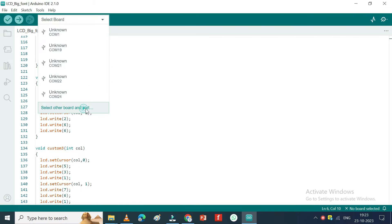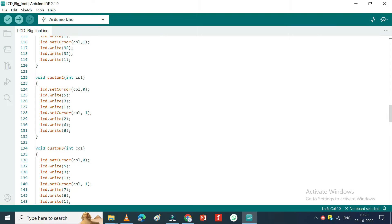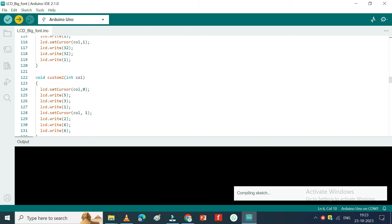Choose your board and the proper port number. If you do not know the port number, check in Device Manager. Click the Upload button to upload the program to your board.